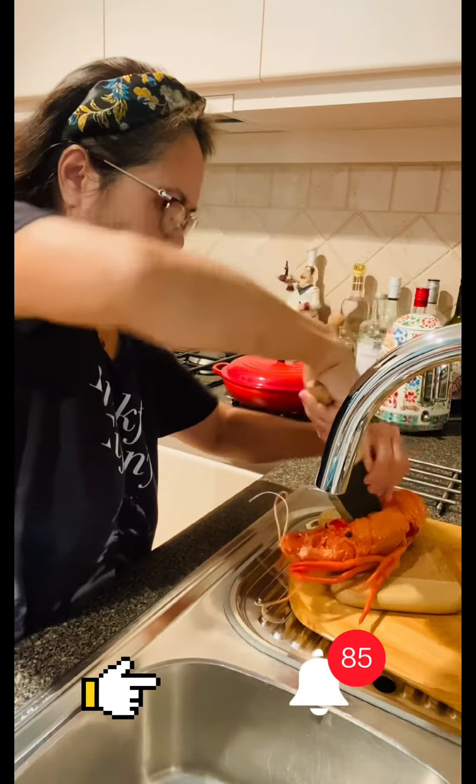My lunch today. Lobsters. Lobster for lunch. I'm going to clean it and cut it into half first.